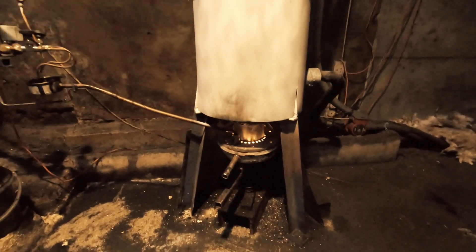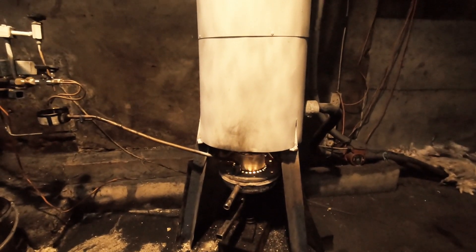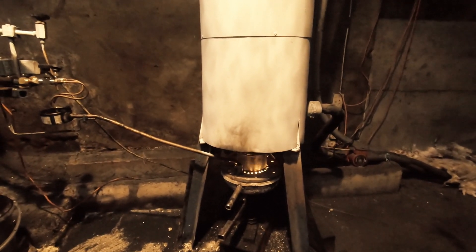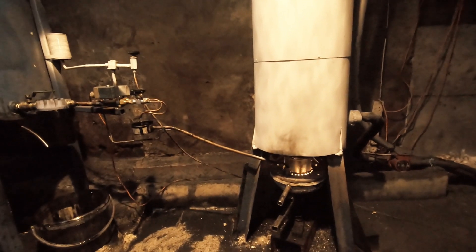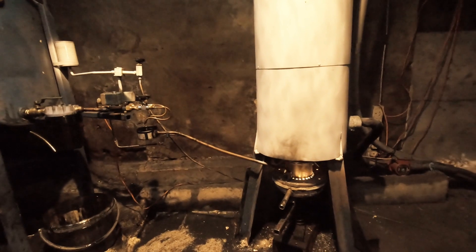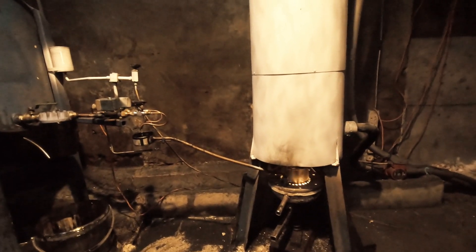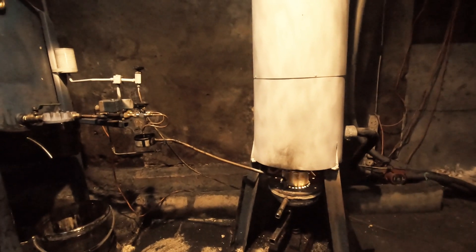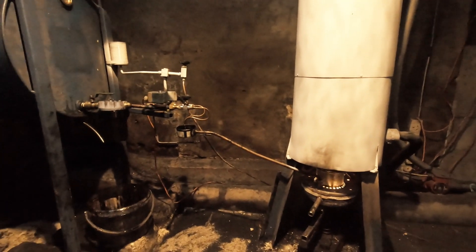I've got glass wool and galvanized tin wrapped around the water jacket. This stops the ambient temperature in the shed rising up and the viscosity of the oil changing too much, which is a big problem using waste oil heaters that are gravity fed as space heaters, because the oil just gets thinner and thinner. At least I've got a constant feed here.